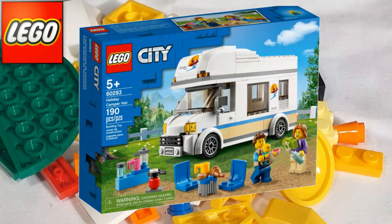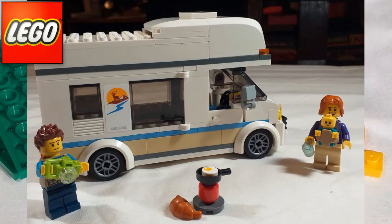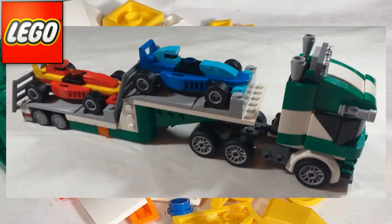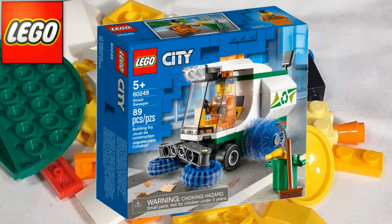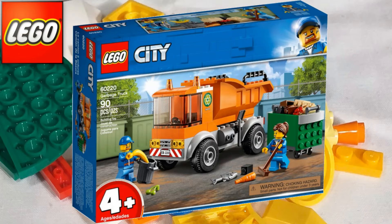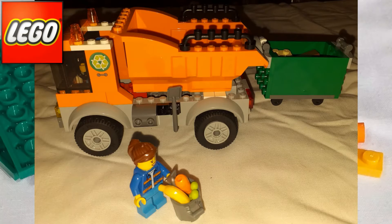Next is 60283, the Holiday Campervan, £17.99 and 190 pieces — a really fun little set. I love the minifigures, especially the little baby, so cute. Then 31113, the Racecar Transporter, another Creator 3-in-1 at £24.99 and 328 pieces. The Tugboat in particular was terrible so I left it built as the Racecar Transporter. Then 60249, the Street Sweeper, £8.99 and 89 pieces — I love these Street Sweepers so much, I almost bought some more. Then 60220, the Garbage Truck, £14.99 and 90 pieces — nice little set with spare bricks for the rubbish to tip out of the dumpster.